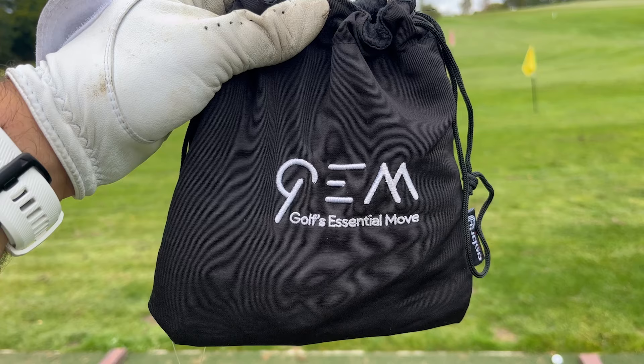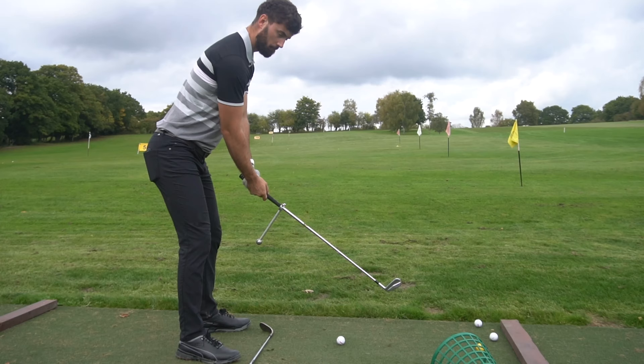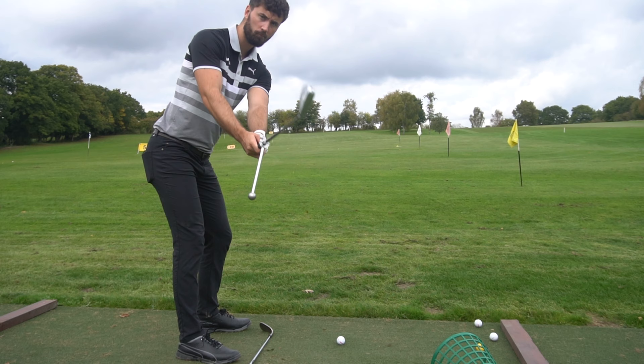That brings me on to my next topic. This is still under the lines of ball striking, but it's actually to do with your release and the most essential move in the golf swing. So let's talk about GEM — Golf's Essential Move — a brand new training aid for 2022. I first laid my eyes on this in 2021 in some prototypes up in Scotland, and I was amazed by how easily it fixed my swing.